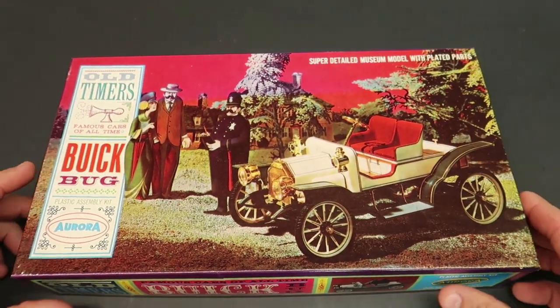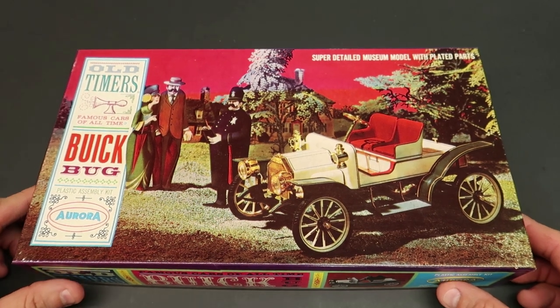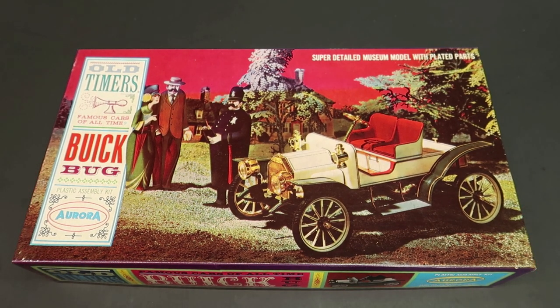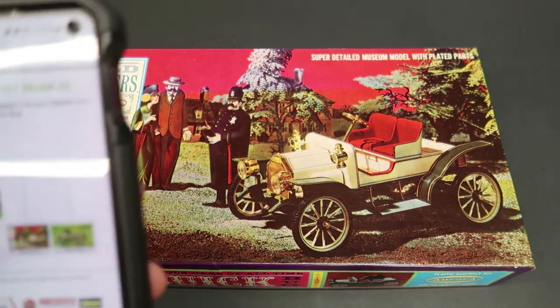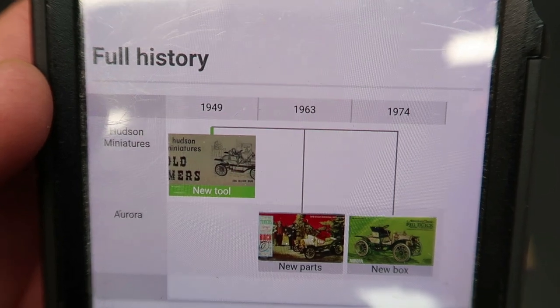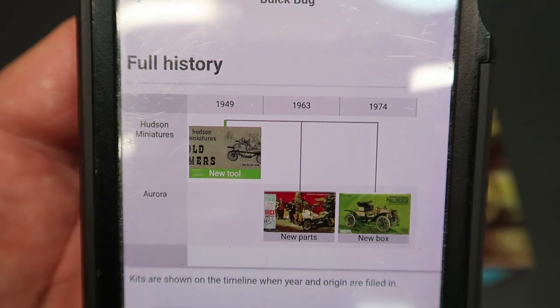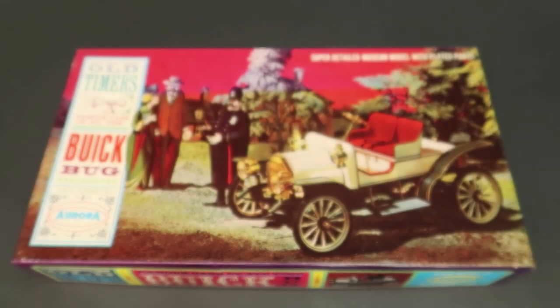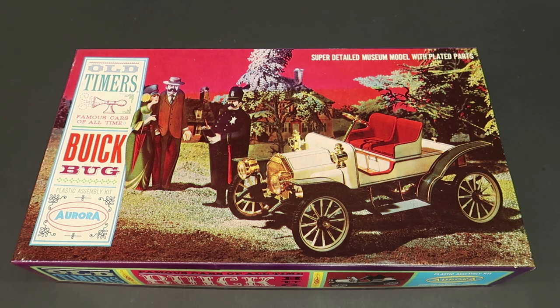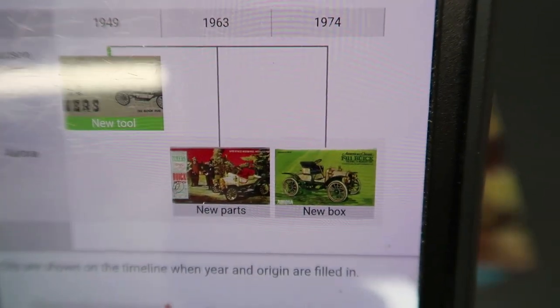I think all the parts are here. The seller looked like they were pretty trustworthy. This kit has been released three times: the first time in 1949 as Hudson Miniatures Old Timers, then in 1963 it became Aurora, and again in 1974 they popped it out.